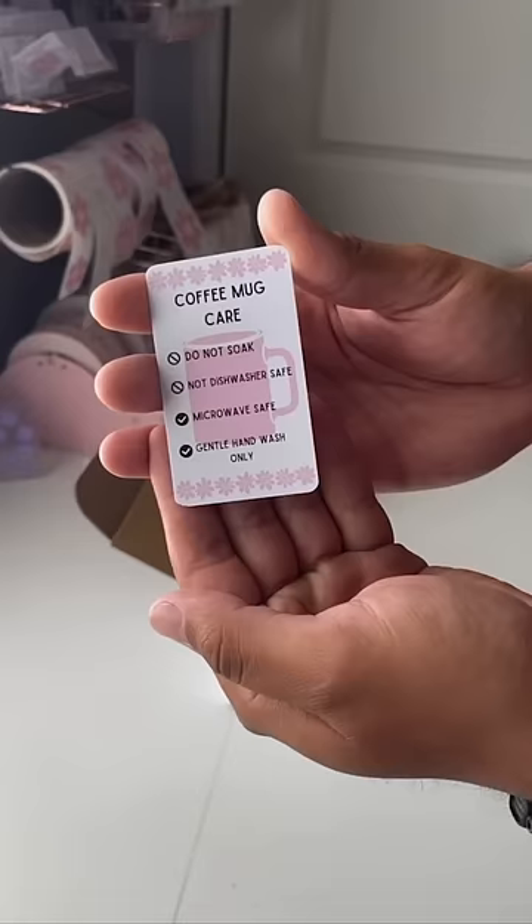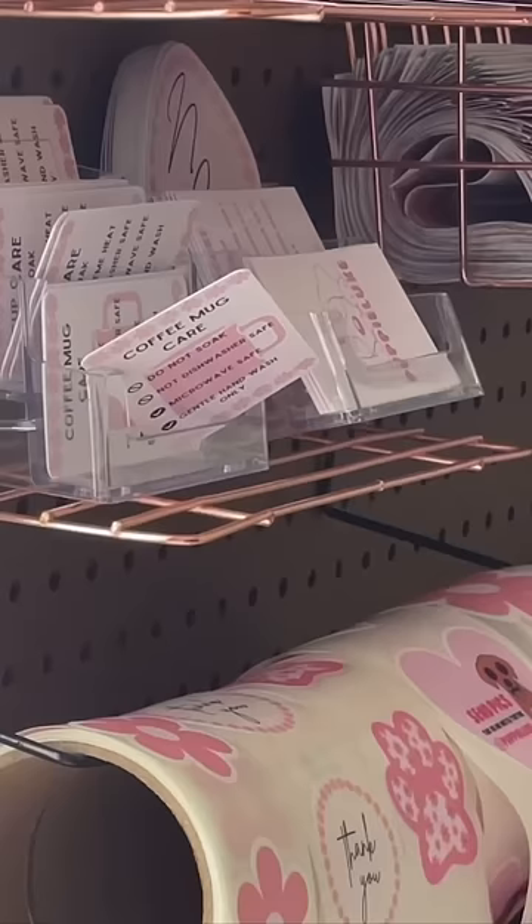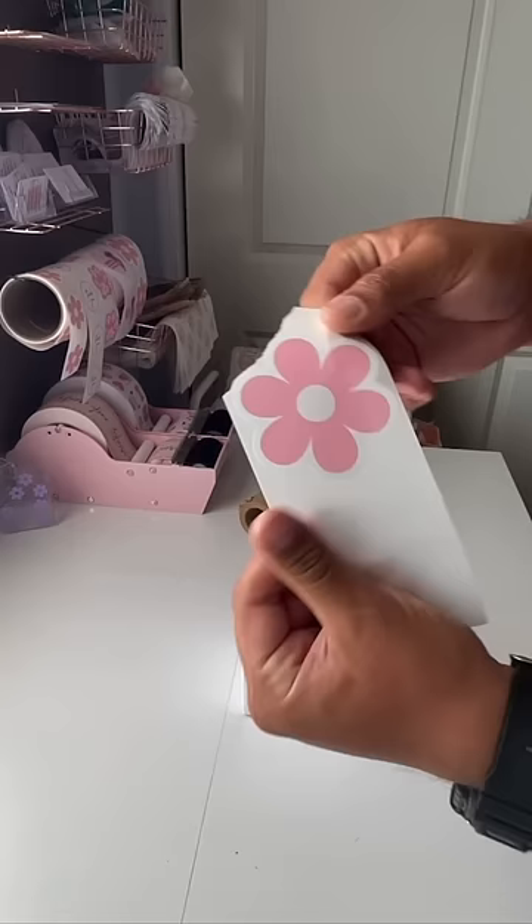Excuse me, influencer. You were doing so well and then you just leave this hanging — like, why? It's fine, it's fine, I'm letting you go. Moving on. Time to seal the box with a super cute flower sticker, and oh okay, we're just gonna rip it off. Not like we couldn't just peel it off over there. It's fine, it's fine.